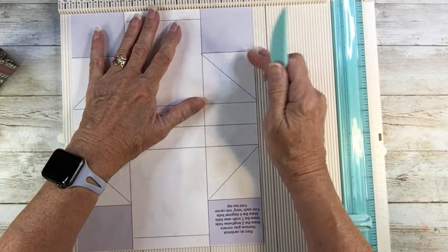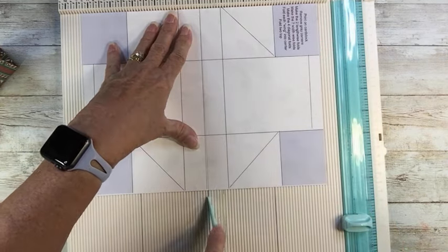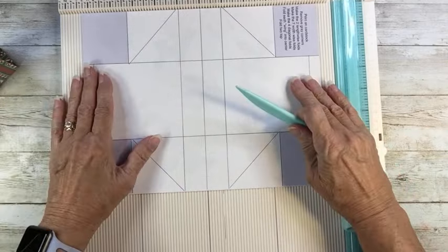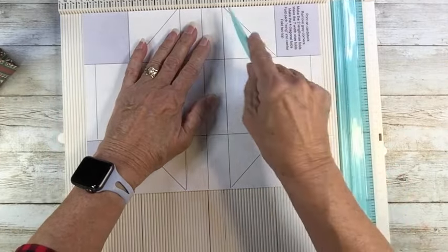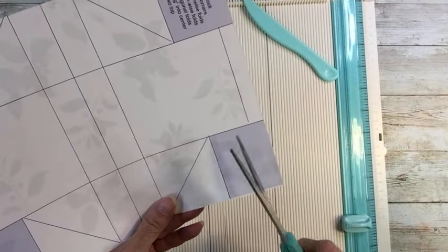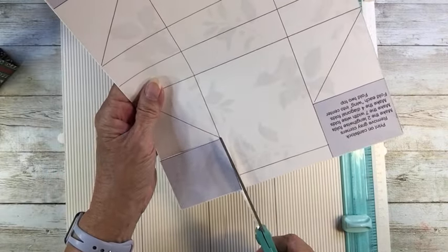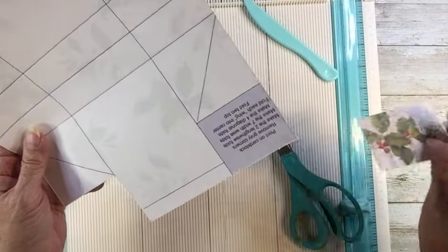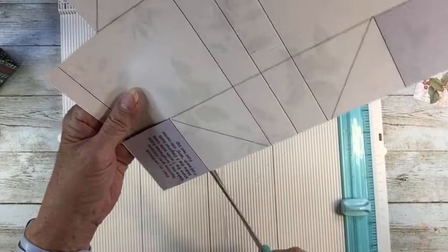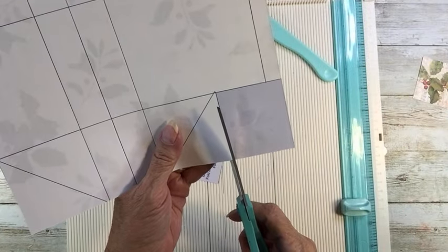I am going to first score in the middle, and then score on the two lines to the side of it — they're basically half inch apart. Then, before I score my other lines, I'm going to cut out these corners. So you remove the gray corners and save these cute little pieces because they have a print on the back. You could actually use those for little pockets in your Christmas junk journal or on your tags.